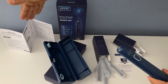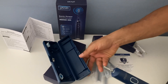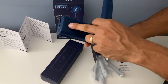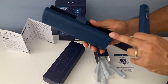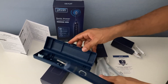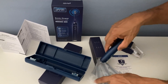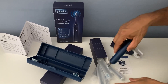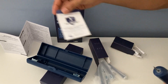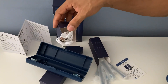This toothbrush comes with the manual, as most every other product. It comes with a hard shell carrying case, which is really good. It has breathable spots, so it allows the toothbrush to breathe and doesn't stay wet all the time — that's an interesting feature. It comes with two spare brush heads plus an additional five spares, a warranty card, and a charging USB cable.